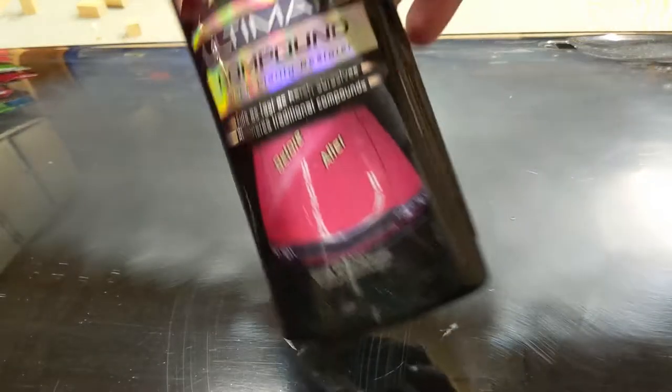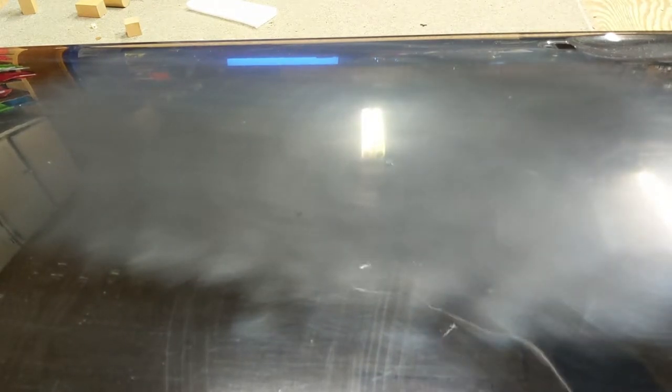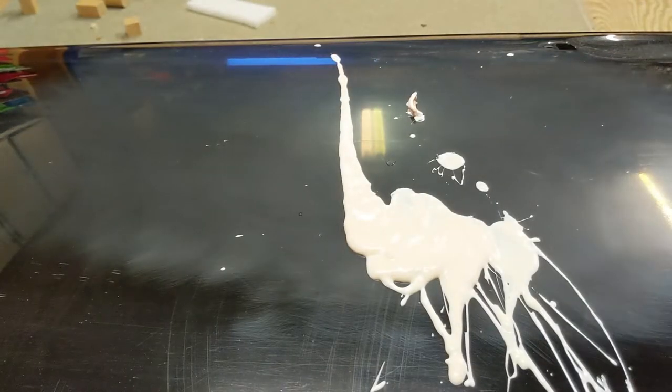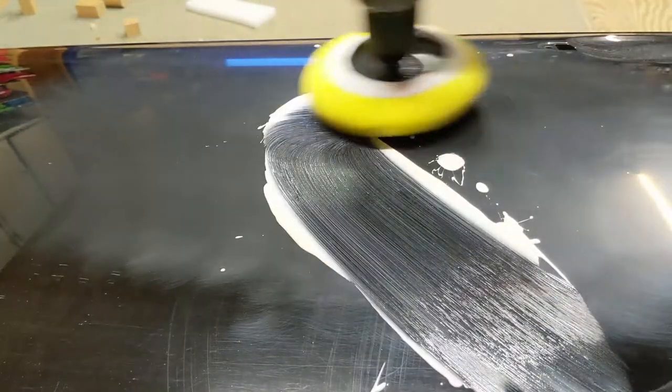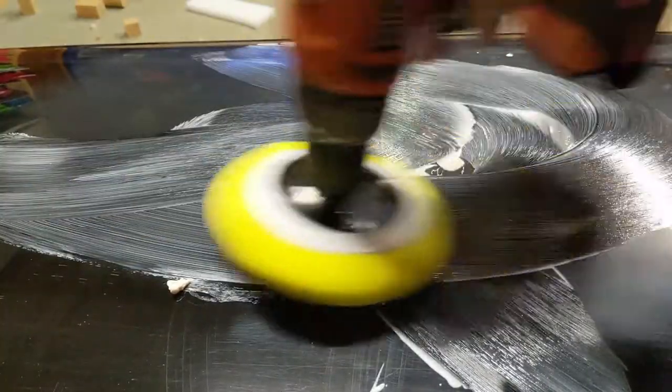Now we'll use compound to get rid of the sanding scratches. Just a little dab. Start off slow so we don't spin it all off.